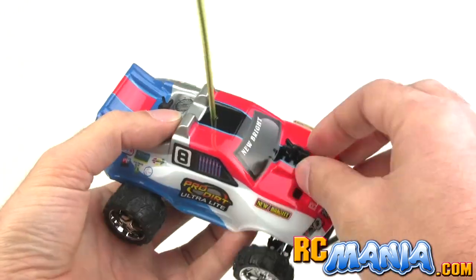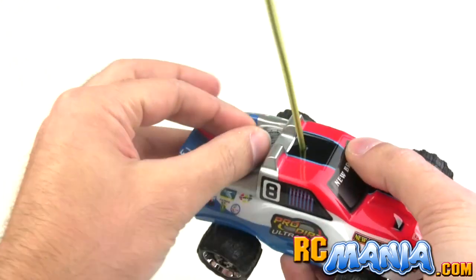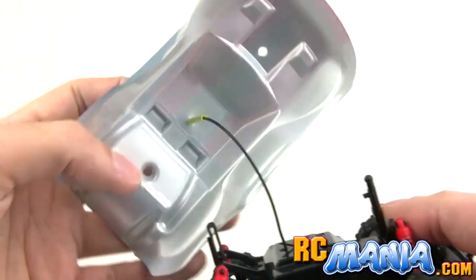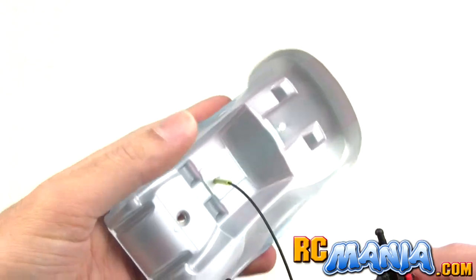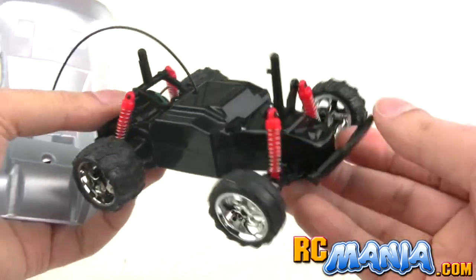Why do they call this an ultralight? Well, it really is ultra light. You just take off these two body pins, pull it off the front and the back, and there you see that the whole body itself is just a very thin, very lightweight piece of plastic, and the chassis is fairly minimal as well.